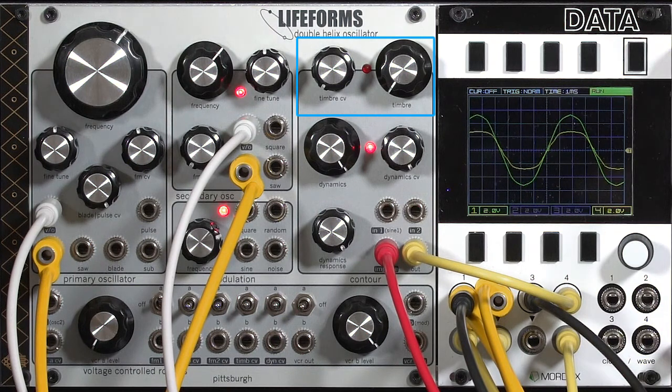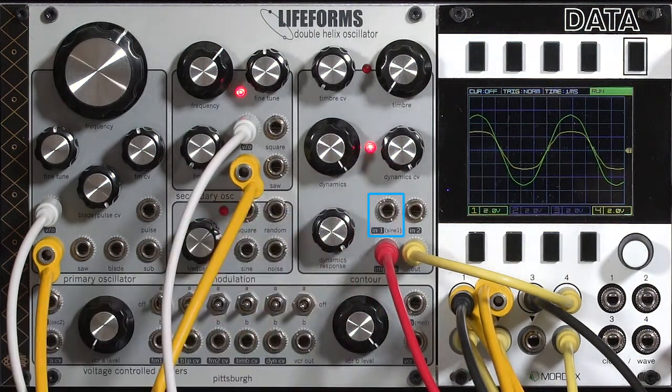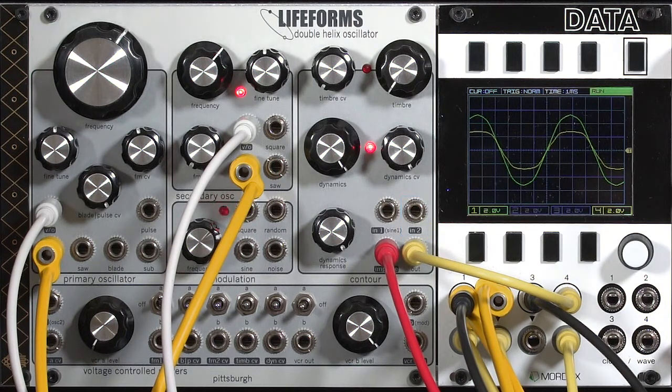We'll start by looking at the wave folder. I've gone back to using the default sine wave routed into the wave folder. You see it comes in on input number 1 here and is normalled to sine 1. But the wave folder in the Double Helix does have a second input and a little mixer there, which means you can either override the sine wave or add in a second waveform.